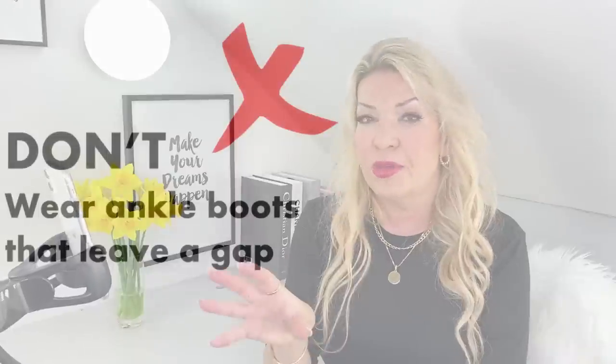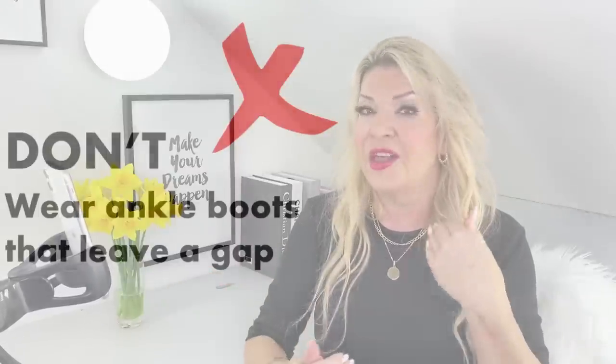What doesn't work: don't wear ankle boots or chunky boots that leave a gap. Chunky boots — I love them, but not with this outfit — make the outfit look bottom-heavy, especially with a more fitting top. The eye goes down to the bulky bottom and balance is lost. There's also a gap of skin between the chunky boot and the hem of the skirt, which is unflattering — it cuts off the leg before it reaches the foot.